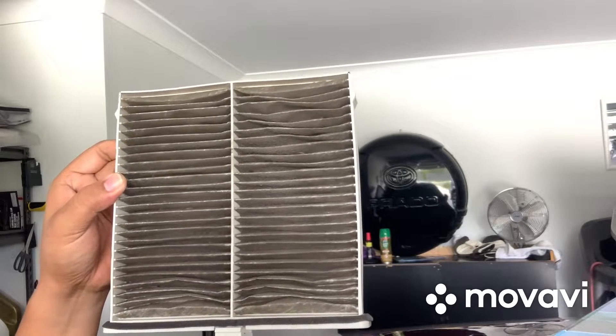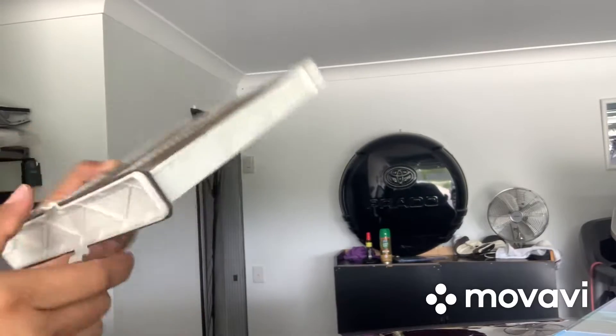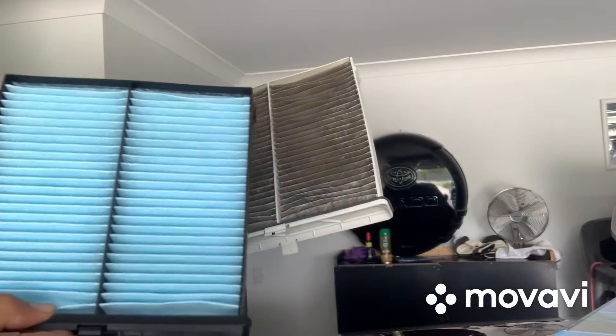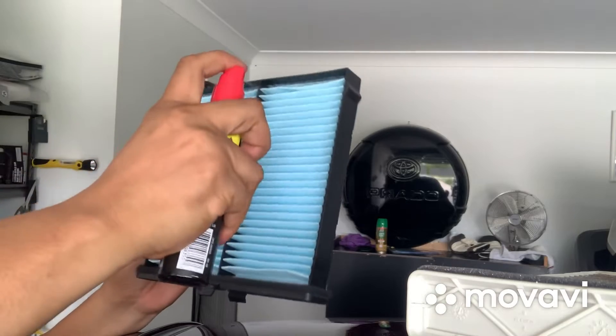So this is not safe anymore, so you have to change this one. This should be thrown away — it cannot be reused. It depends on what kind of model your car is. So what we need to do now is put something on the carbon filter. You want something to smell good, so that it will last — at least a few weeks. So you have to spray.